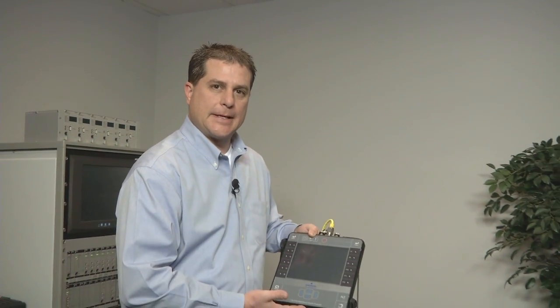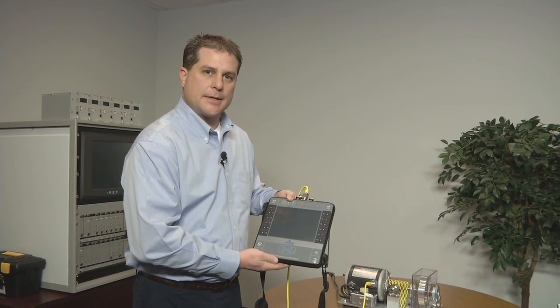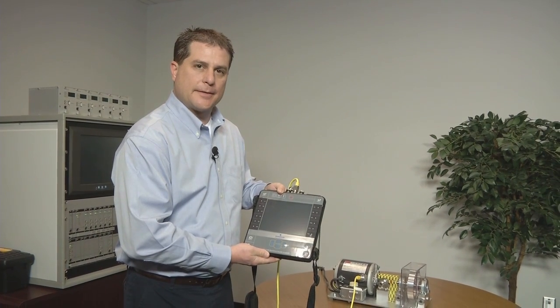Hello, I'm Dreem Mackley with Emerson's Machinery Health Business Unit, Product Line Manager for Machinery Health Portables and Software. Today I'm going to talk to you about Emerson's new CSI 2140 Machinery Health Analyzer.